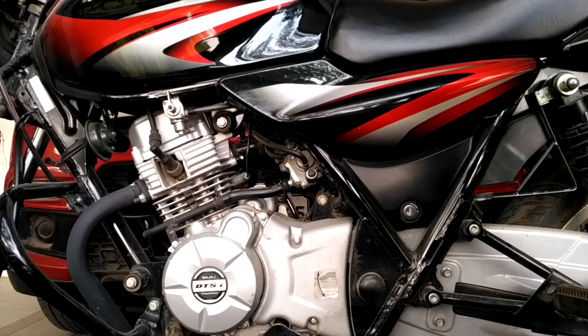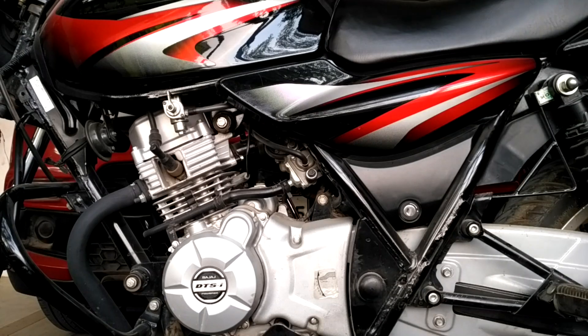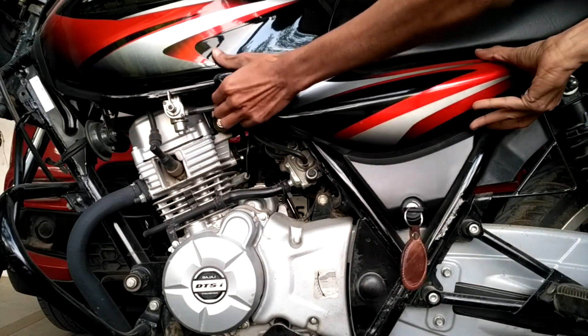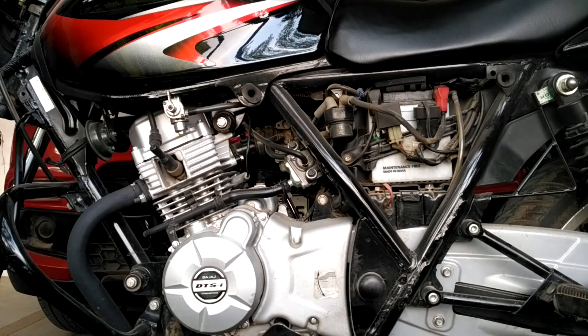The first thing we need to do is remove the left hand side cover. Insert the key into the cover lock and turn the key clockwise. Hold the cover with both hands and pull the front side first and rear side later. Take out the side cover and keep it aside safely.